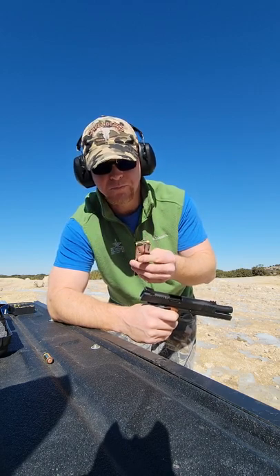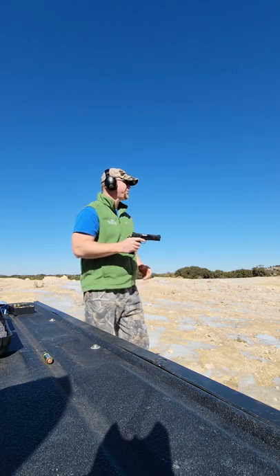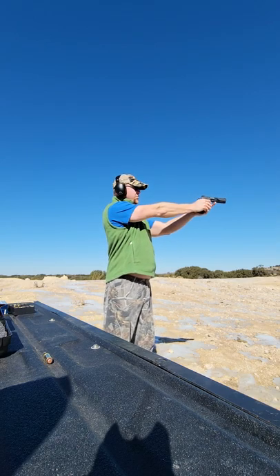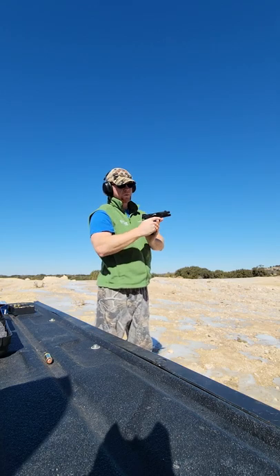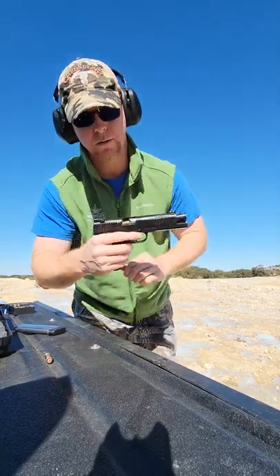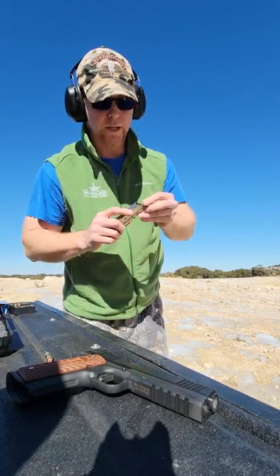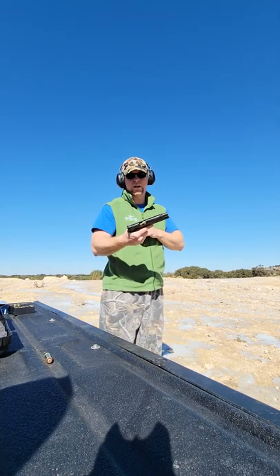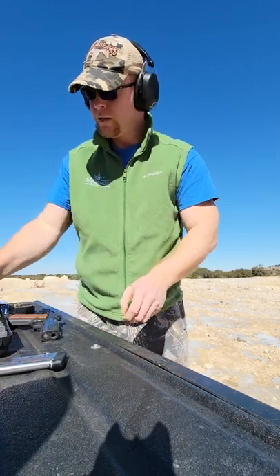Let's go with another Ed Brown mag loaded with eight rounds and give it a go. Last round again — got hung up on the last round with an Ed Brown mag. Let's load that up and give it one more try. Got hung up again with the Ed Brown mag.